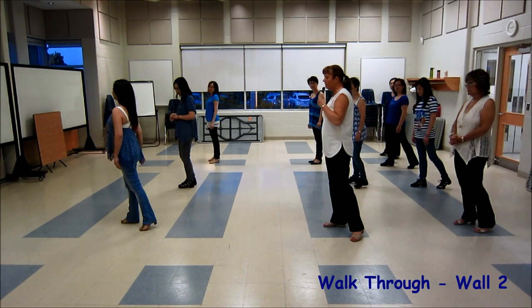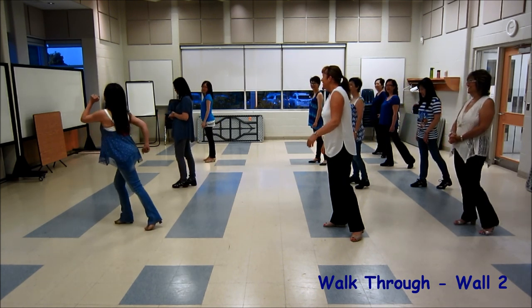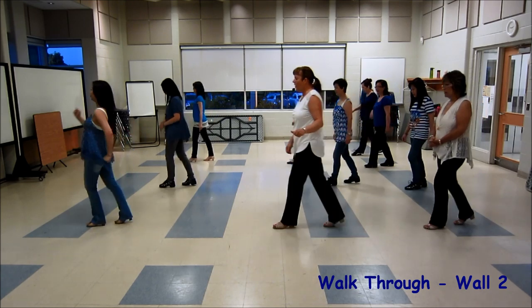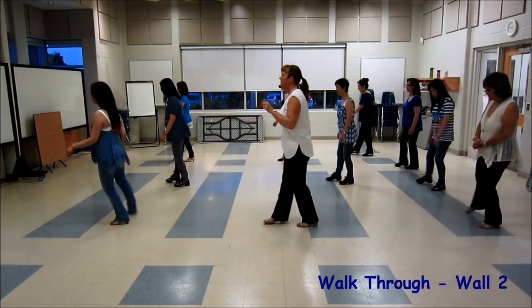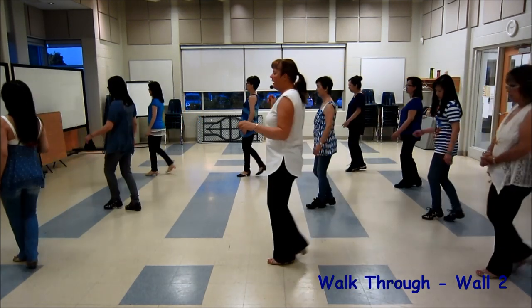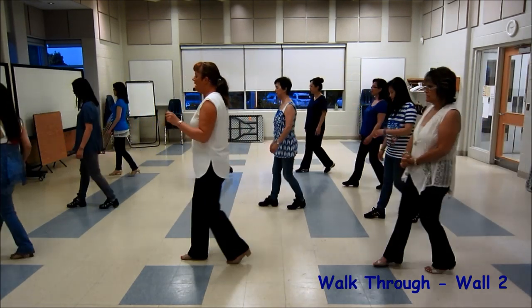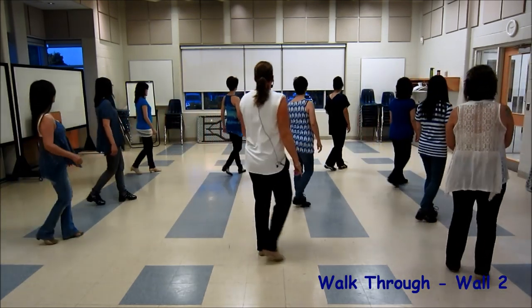Okay, weight is on right. Walk forward — wait for me. 7, 8, 1, 2, forward coaster, 3 and 4. 5, 6 behind side cross, and 8. Side together, shuffle forward, 3 and 4, rock with a coaster step on 7 and 8. Corner, 1, 2, cross and fold, 3 and 4.